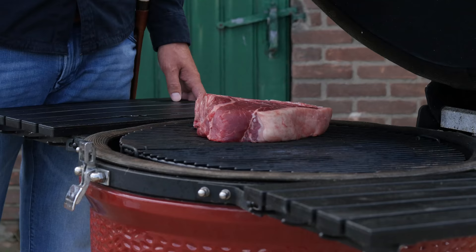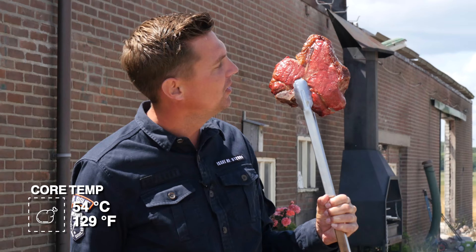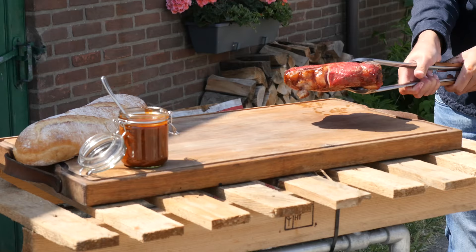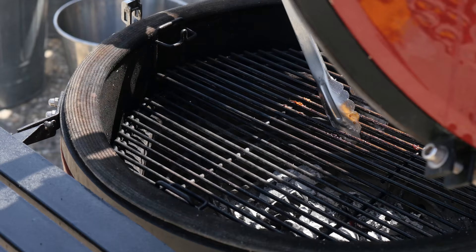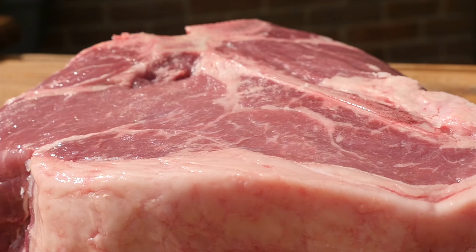Show time — time to put this thing over indirect heat. Look at this beauty — I've got the fat side toward the heat, which will protect it from radiant heat. Our steak has reached the desired temperature of 54 degrees Celsius. At this point it's fully cooked, but we want to add flavor by adding a crust. First we're going to let it rest and cool down a little bit. Now we're taking out the heat deflector and tuning our grill to the highest heat possible.